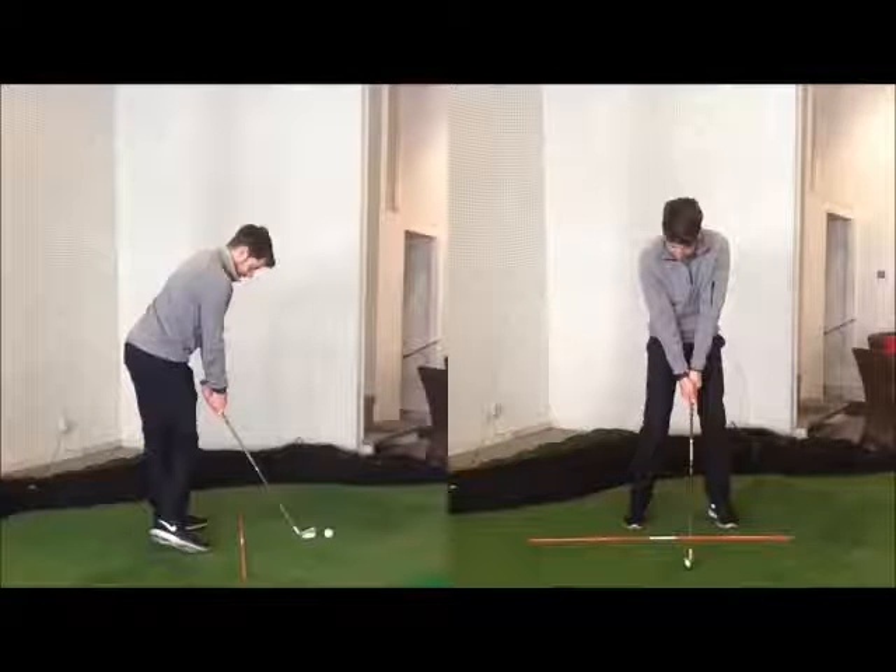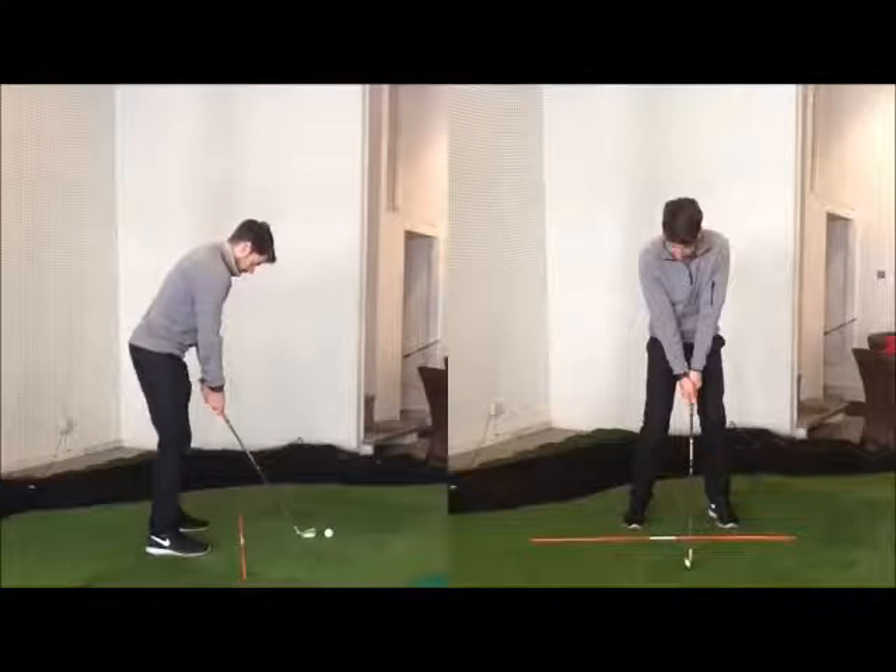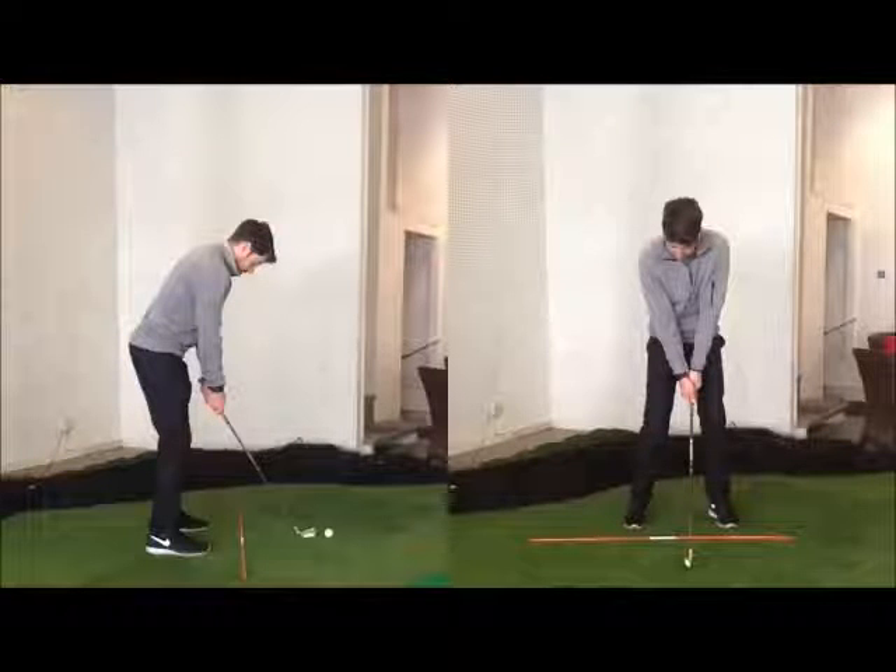They would look very much like this at setup, and that would be their impact — there'd be no separation. The problem with that move is we tend to come out of our posture a lot. There's that feeling where they think they're lifting their head up, but it's more that the chest and the upper segment is raising and just losing body angles.